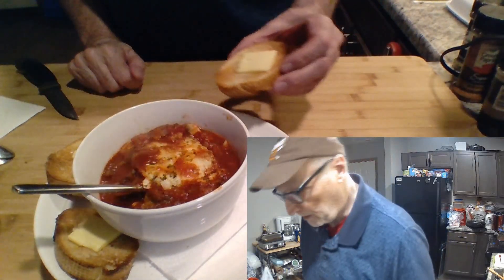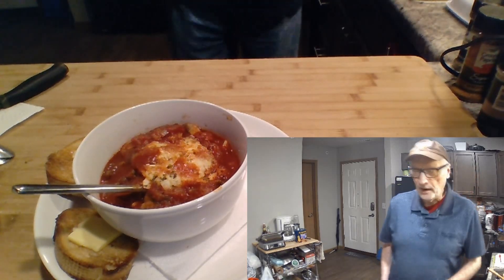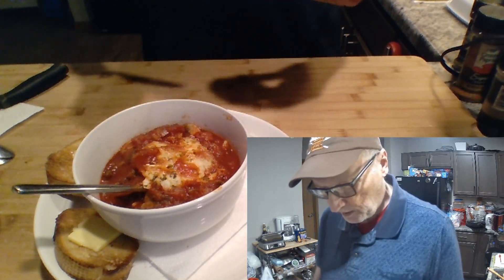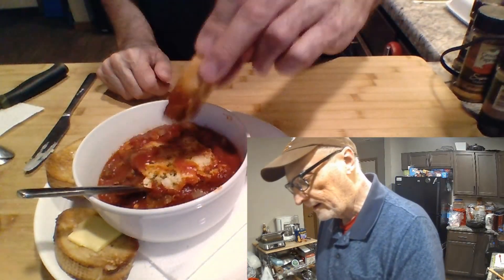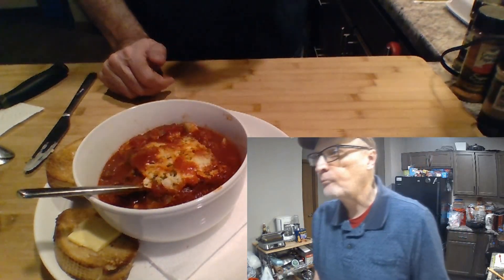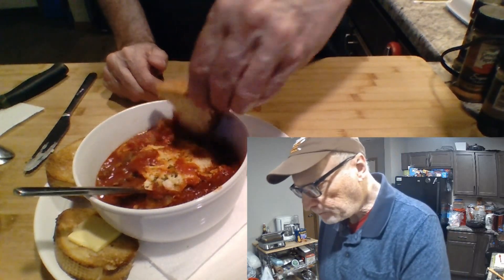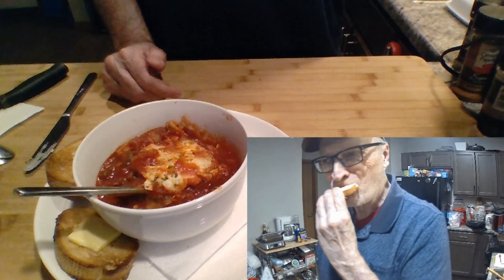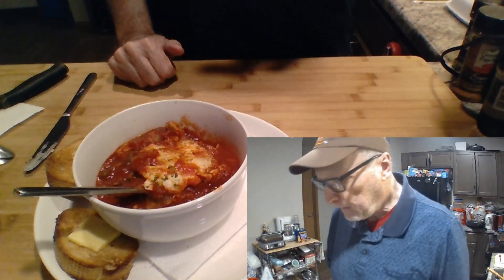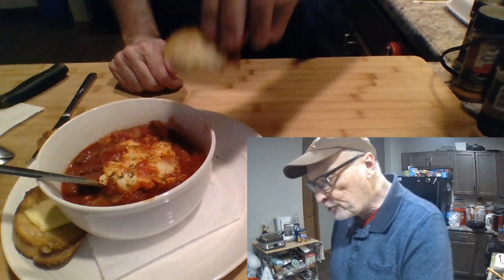Shakshouka — oh my gosh! I'm going to spread the butter just a little bit. I love this Irish butter, Kerrygold — oh my gosh. It's pretty much the only one I really like is that one. Mmm, mmm.